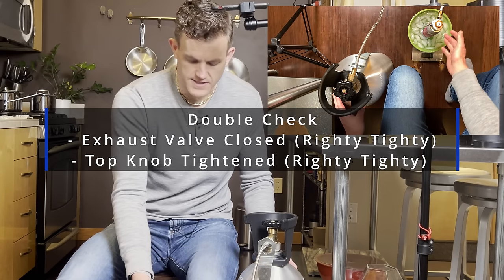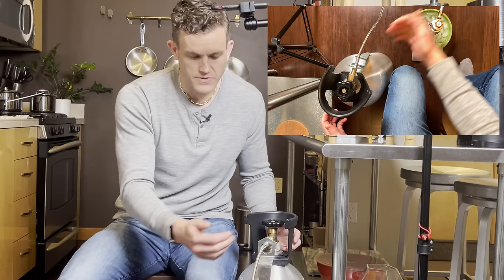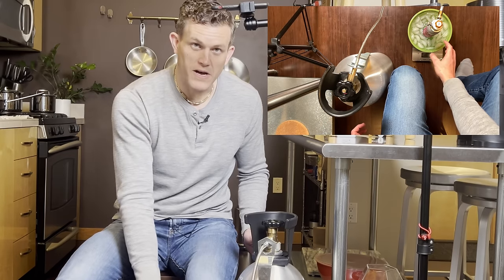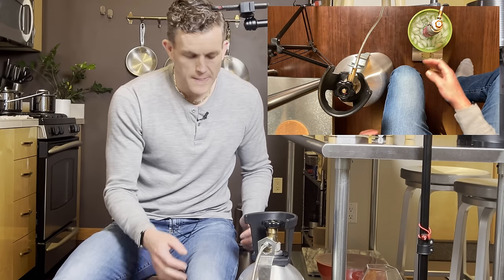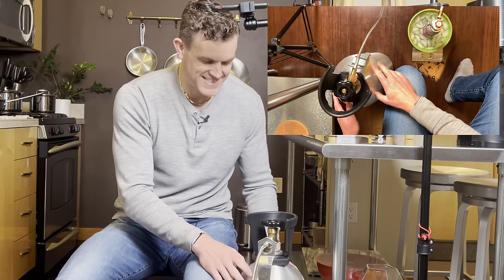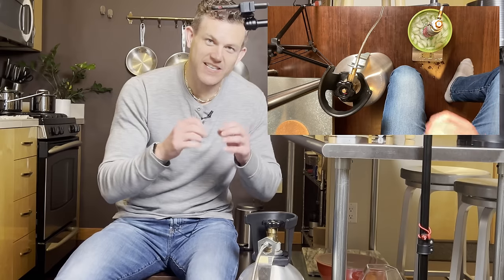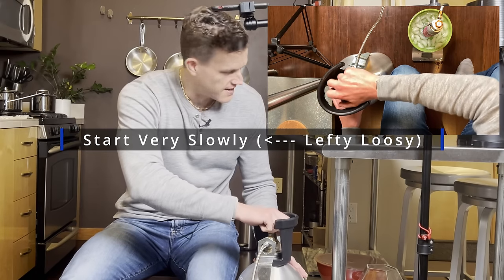Start very, very slowly — that is key. We don't want to flow too fast because that will heat up the bottle faster than we want. We want this cylinder to stay as cool as possible because CO2 always wants to go to a lower-pressure environment. Let's go ahead and slowly start to open up the donor tank.